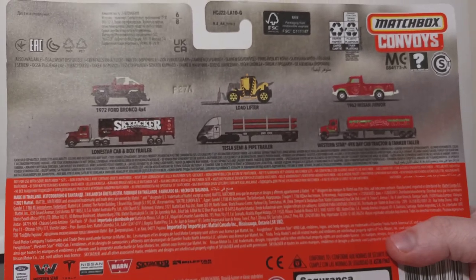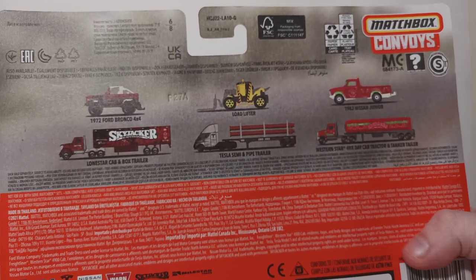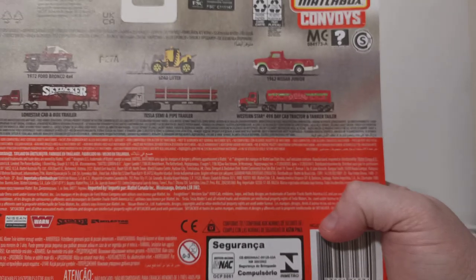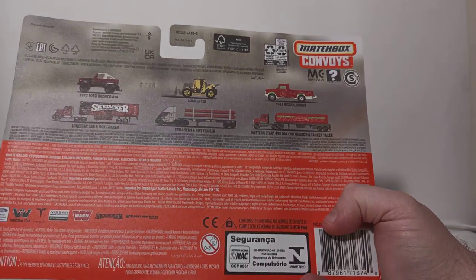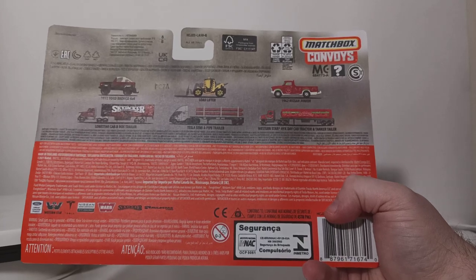The Tesla Semi with a pipe trailer and forklift is pretty much identically the same. And then obviously we have this new release. I'm not sure if this is supposed to be for 2021 or 2020 — it's really hard to tell. The back of the card reads 2021.